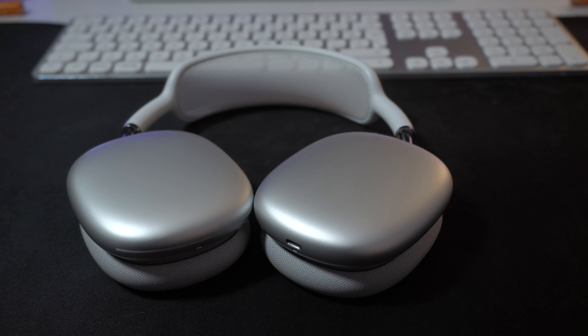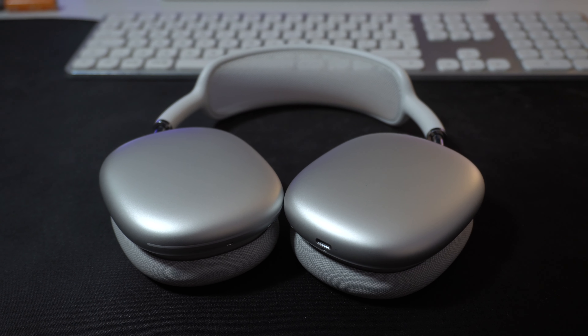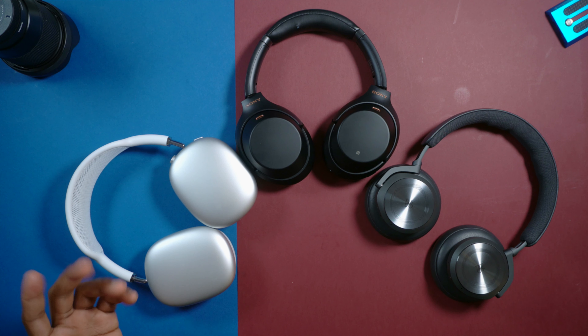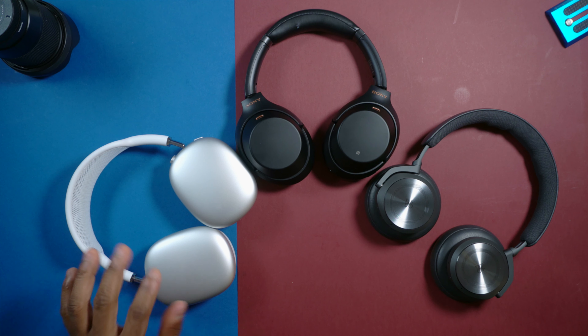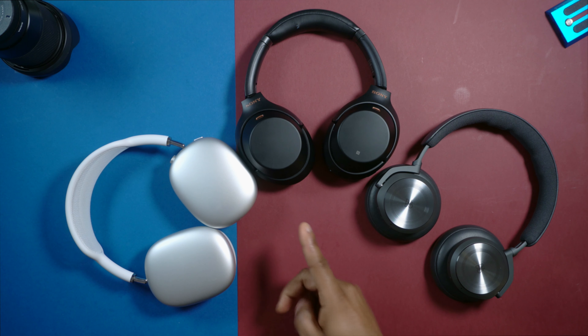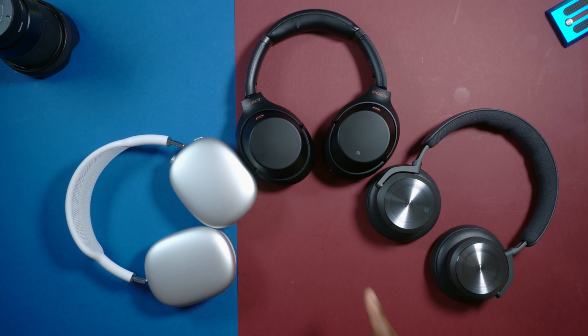On the AirPods Max you only get a lightning port — yes, you heard me right, as you can see here, which is absolutely ridiculous. There is no 3.5mm port for wired listening. If you want to use them wired you would have to purchase the cable separately, as it does not come in the box, which is another huge disappointment. On the Sony's you get a 3.5mm auxiliary port for wired listening, and same goes for the Beoplay H10 as well — you can use them with 3.5mm cables, which are provided in the box for both.